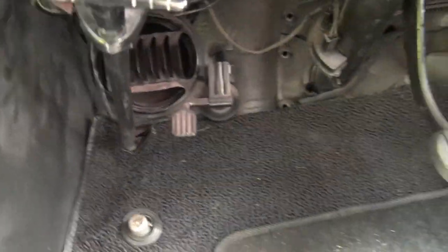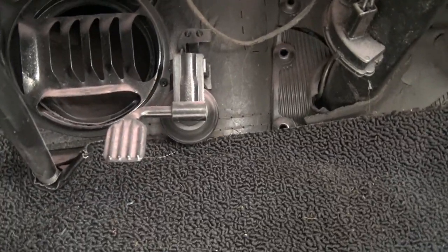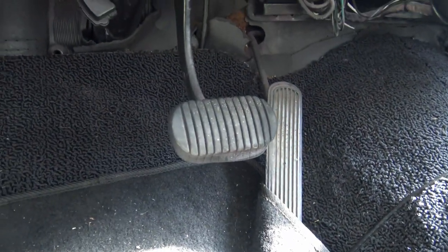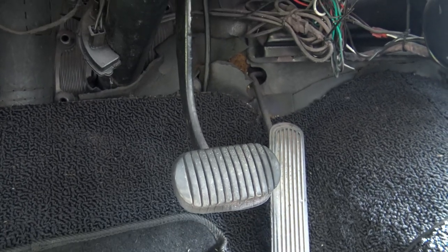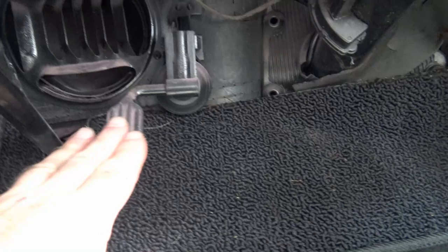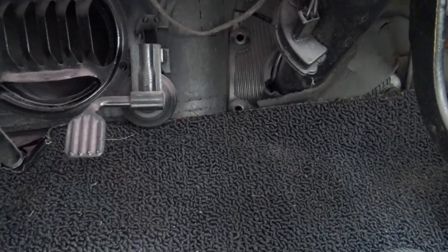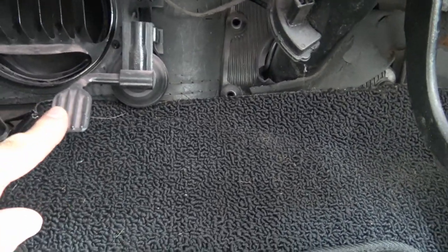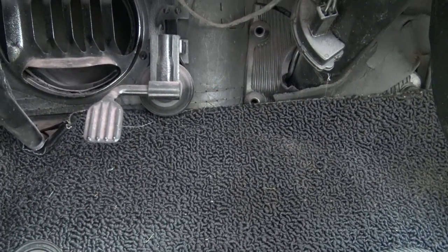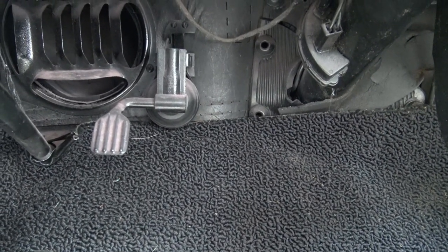Here's one last one that you rarely see on any cars anymore. What is that pedal there? Over here is the gas and the brake — this is an automatic — so what would that pedal be? Believe it or not, you stepped on that little pedal to pump fluid for your windshield washer. That's what that's for.